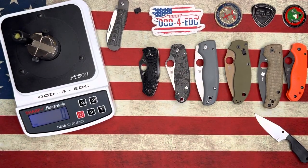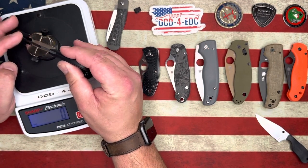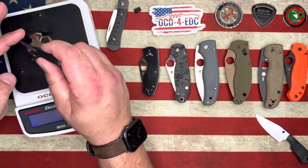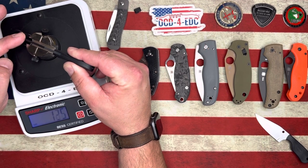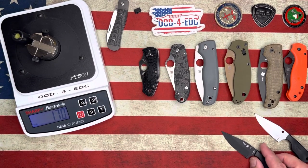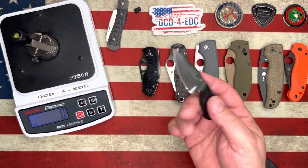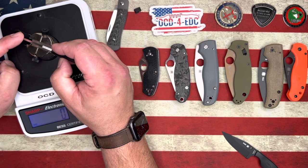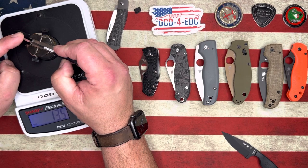We're going to start out with the black Subway Bowie — LC200N, coming out of the Japan factory. We got 170 on the Spyderco Subway Bowie. Now here we go with the satin Subway Bowie, also coming out of the Japan factory. 135 — so that's the sharpest Spyderco at this moment.